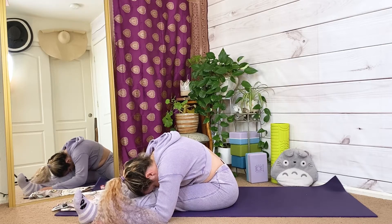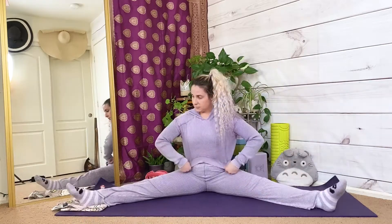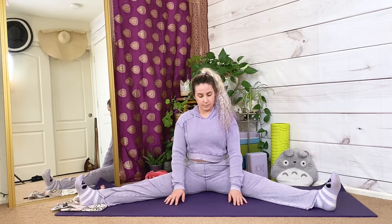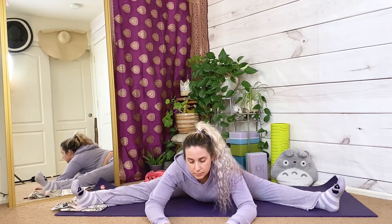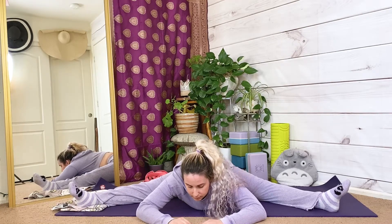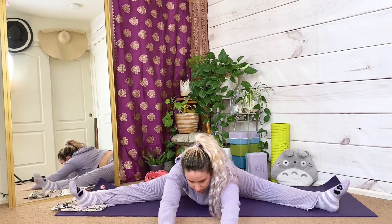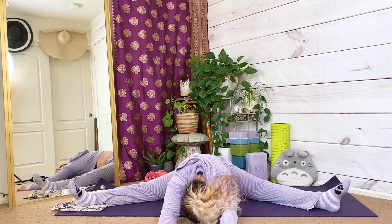Widest leg forward fold. Make your way back to center, shake out your legs for a moment, then adjust your legs as wide as they can go. Straight legs, toes and knees pointing up, shoulders over your hips. When you're ready to hinge at your hips, inhale — reaching forward with your chin and your hands. Exhale, relax your chest towards the ground. Inhale, reach forward with your chin and your hands. Exhale, relax your chest towards the ground.